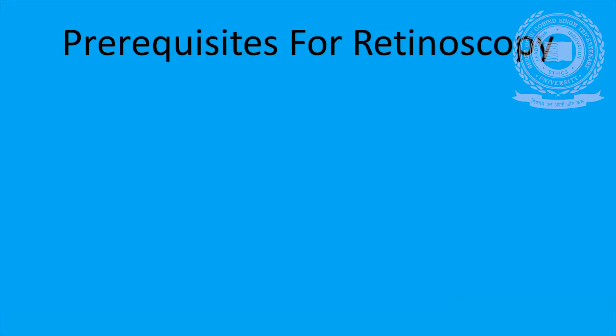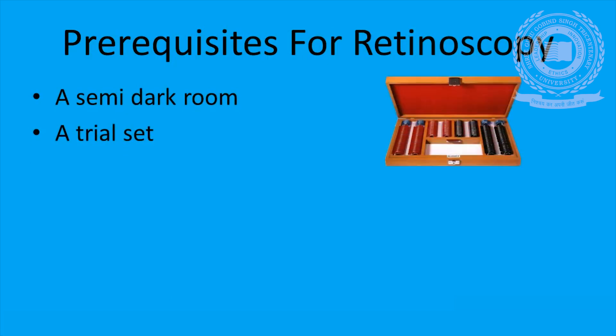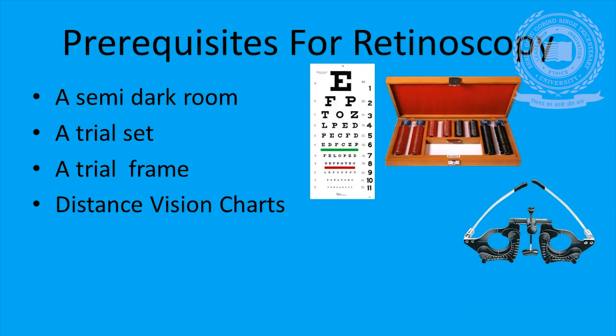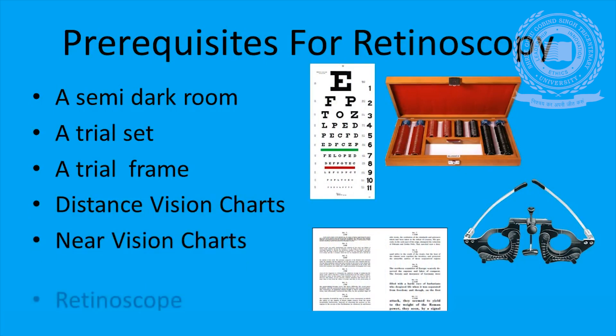It is necessary to be well equipped to determine refractive error during retinoscopy. The prerequisites of retinoscopy are as follows: a semi-dark room, a trial set, a trial frame which is adjustable for children as well as adults, distance vision charts, near vision charts, and most importantly, the retinoscope.